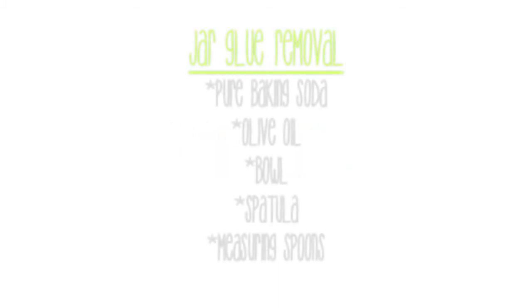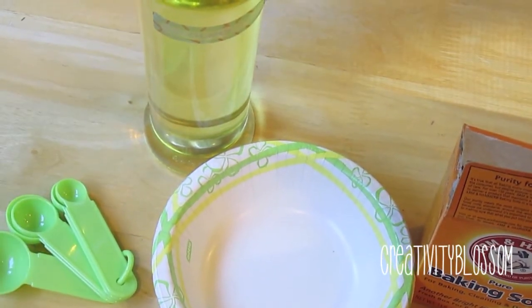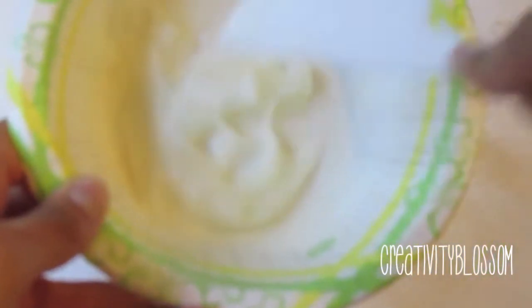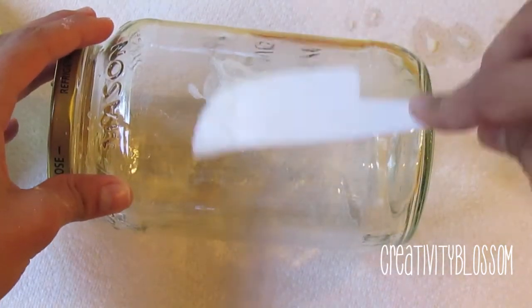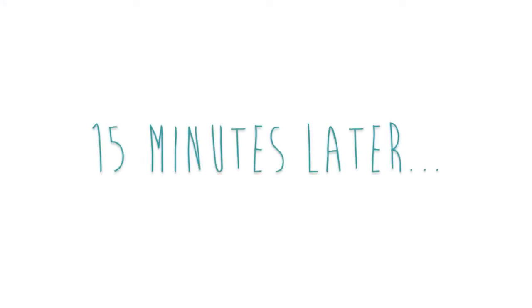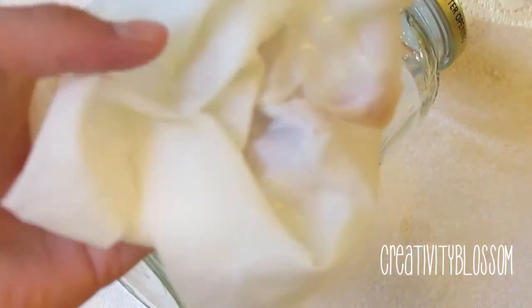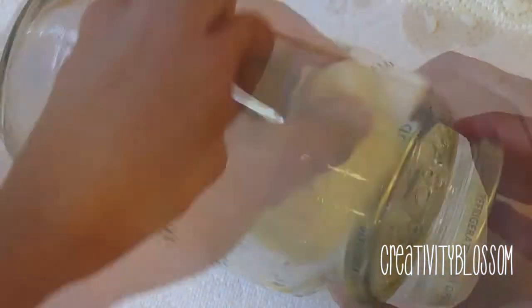You can remove glue residue using pure baking soda, olive oil, a bowl, spatula, and measuring spoon. To make the glue remover, take equal parts of both the olive oil and baking soda. I started with a tablespoon of each, but found it was too liquidy, so I added a little more baking soda. Once you get it to a nice thick consistency, use a spatula to spread it over the glue residue. After 15 minutes, scrub it off and wipe clean with a wet paper towel.